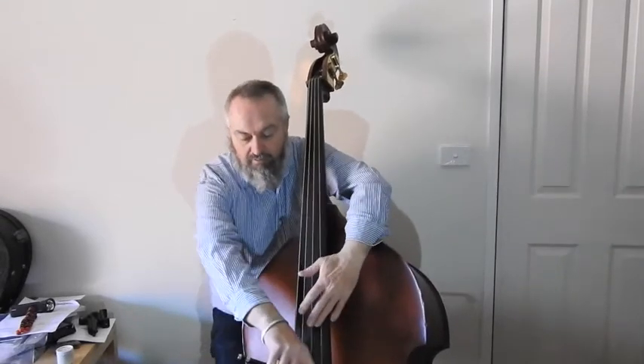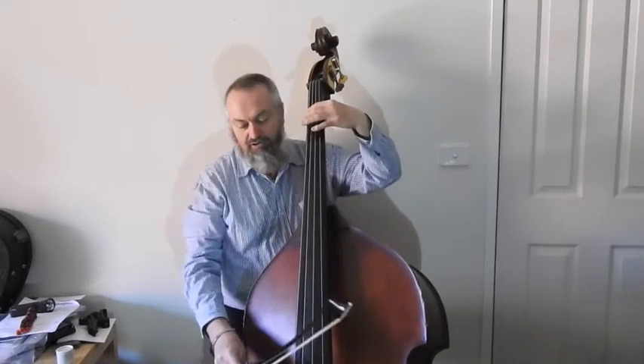I've tuned with my app, but later on we'll learn how to tune with harmonics. You can hear that the strings are all correct relative to each other with the harmonics.